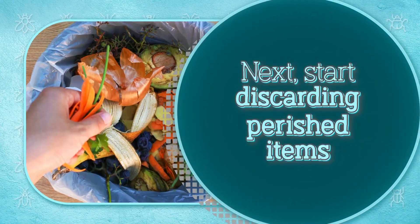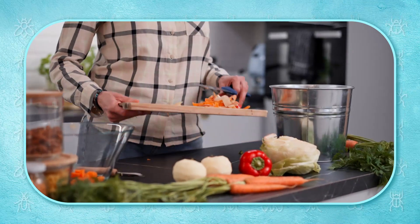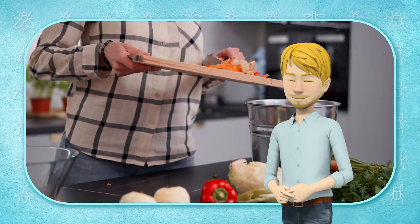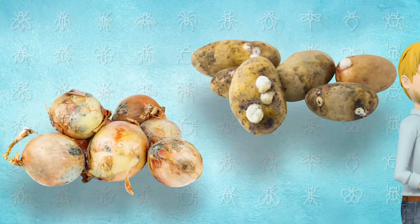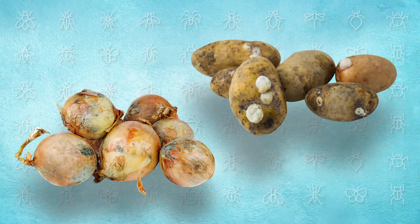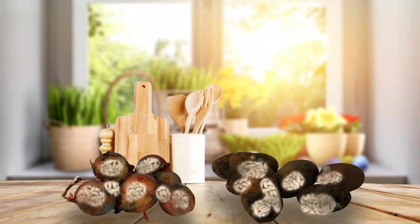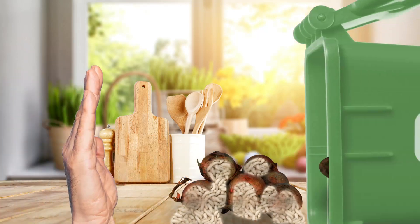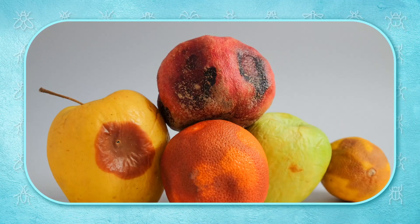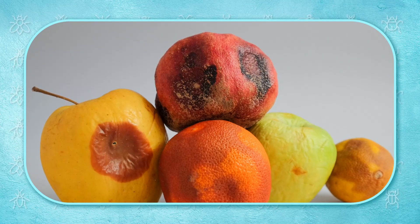Next, start discarding perished items. It is easy to remember to discard or consume the ripe fruits and vegetables on your kitchen counter, but what about the rotting potatoes and onions in your pantry? If there are fruit fly eggs in broken or damaged parts of fruits and vegetables, half-eaten fruit left on the table or counter, or unused leftover vegetables, you should discard them. A single decaying potato or onion, or a drop of fruit juice under the refrigerator, can generate fruit flies.